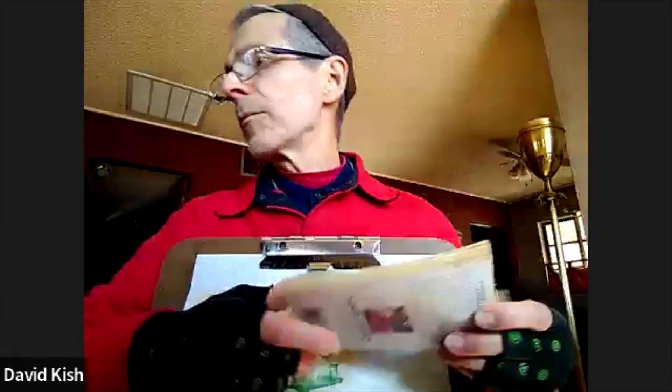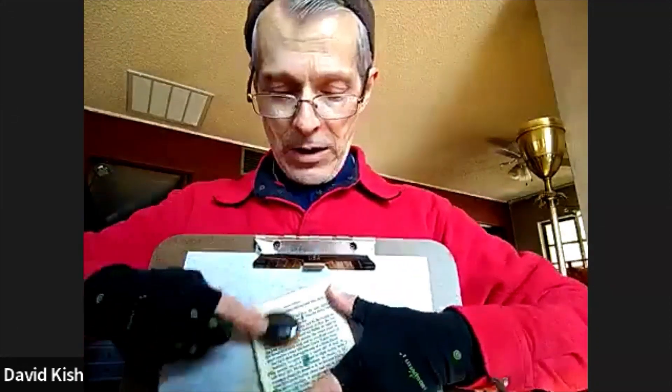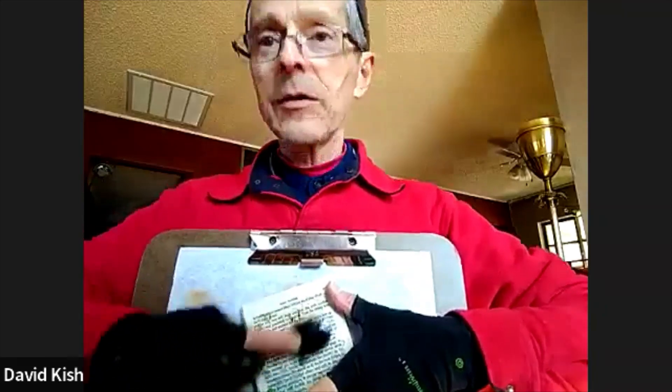Another thing quite a few people do is keep just an old book. When they're done stamping, they'll take their stamp and stamp off onto it. Or they'll take their brush and clean their brush on something like this. Sometimes it turns out nasty and you throw it away, sometimes it turns out really good and it's the start of a background.